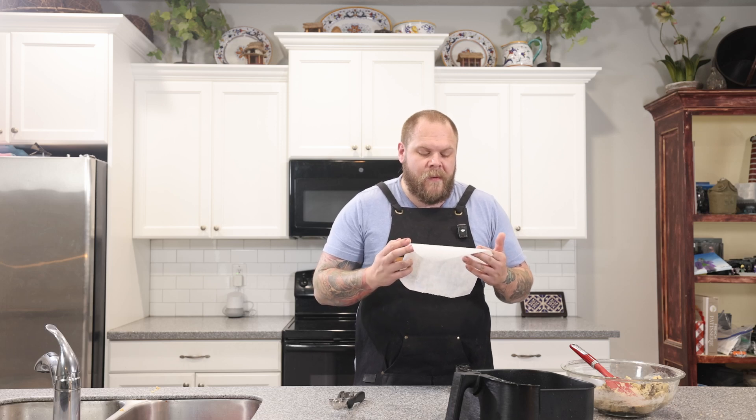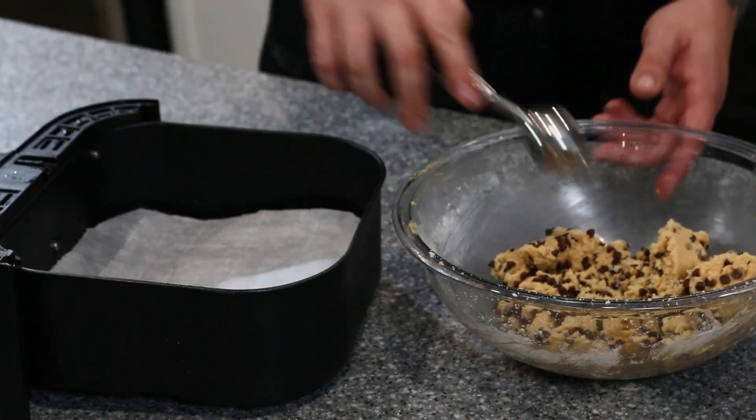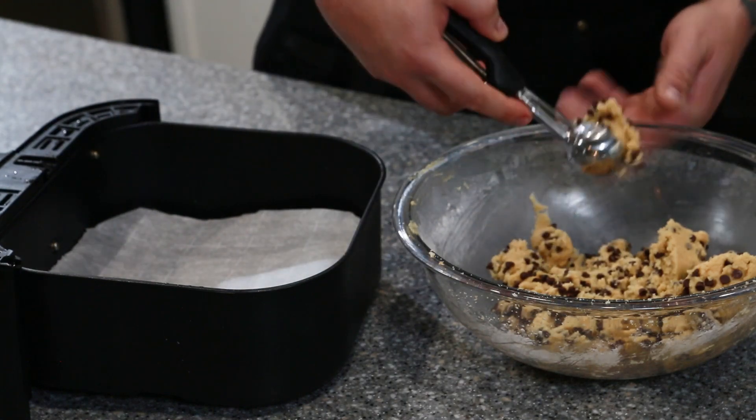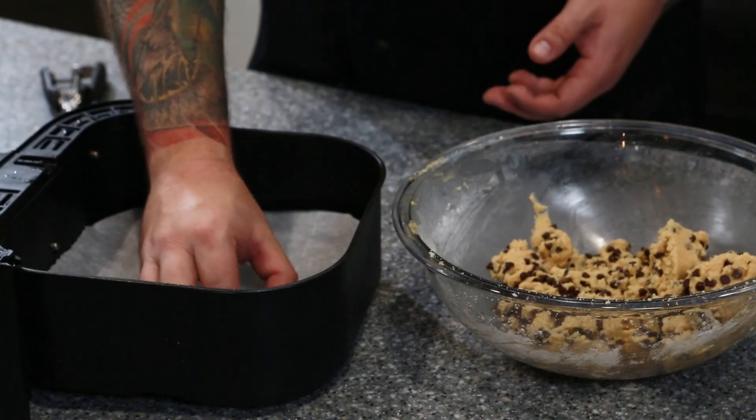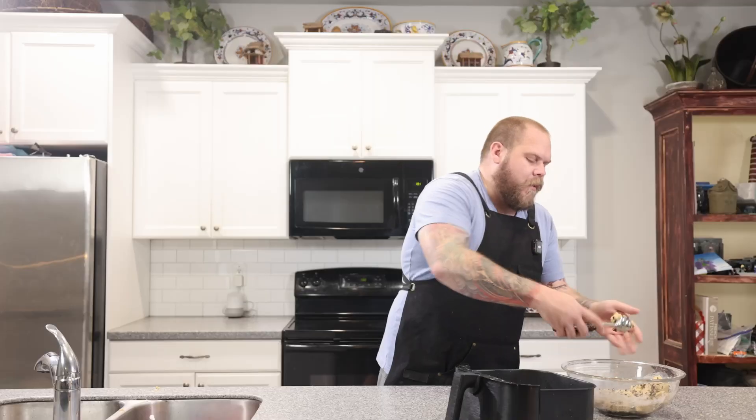Here's the key to our air fryer cookies: you want to place a small sheet of parchment paper in the air fryer basket. Make sure it's parchment paper and not wax paper. You want about two tablespoons of dough per cookie. I have a cookie scoop here that's really handy — grab some from the bowl, roll it out a little bit with your hands, and just place it in the air fryer basket.